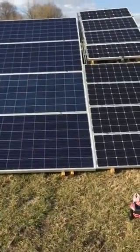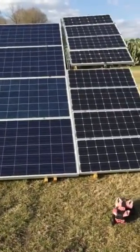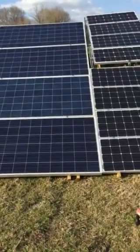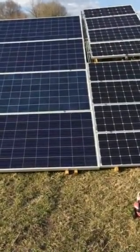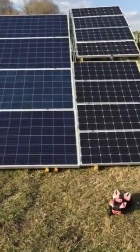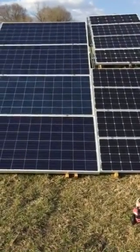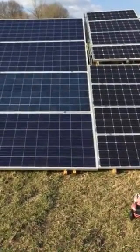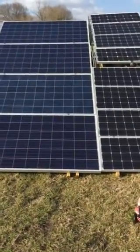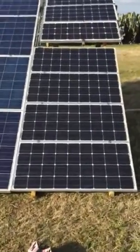I used to have two charge controllers running the two different types — polycrystalline and monocrystalline — but when I ran my tests the output difference was negligible. With a full two kilowatts running through the system, I'm probably only losing maybe 60 to 70 watts, and the fact that I'm not running a second charge controller drawing from my battery bank at night means I'm actually saving money on the cost of that charge controller, which I was able to sell.